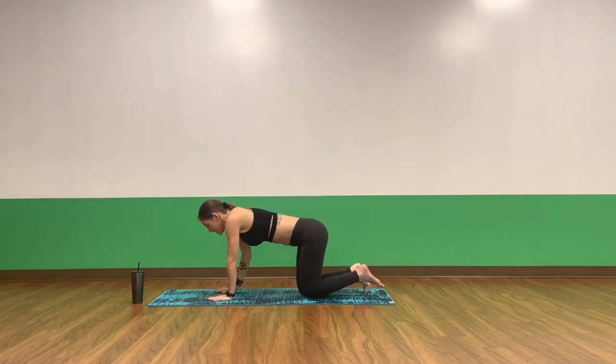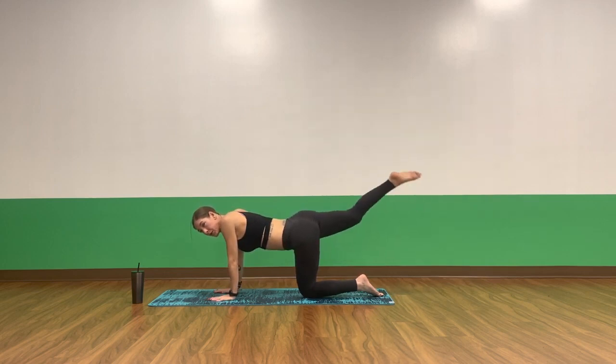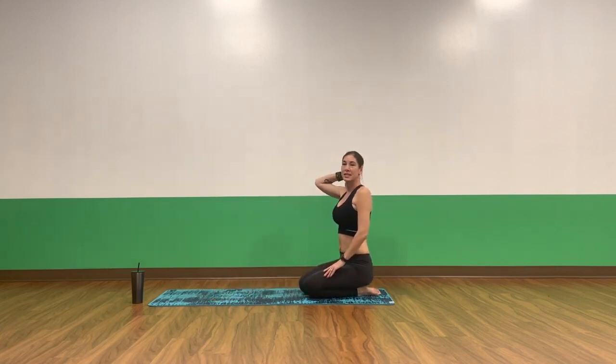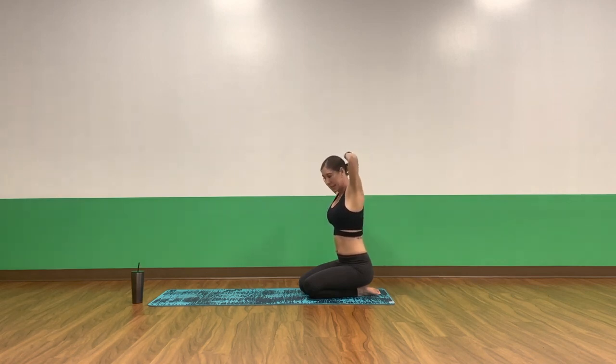Pulse for eight, seven, six, five, four, three, two. Hold up high on one. Hamstring curl — bend, extend, bend, extend. Keep your thigh parallel to your mat. Exhale, bend. Inhale, lengthen. Eight, seven, six, five, four, three, two, and one. Inhale, lengthen. Exhale, tabletop.